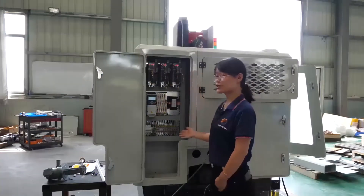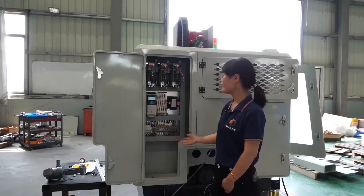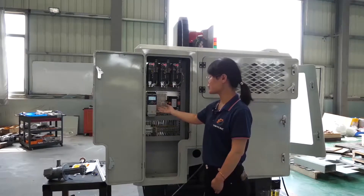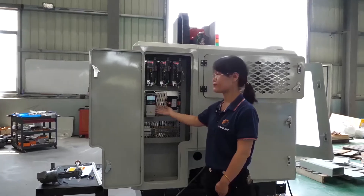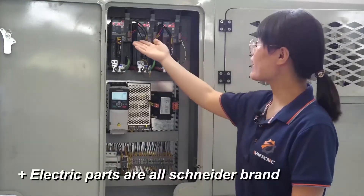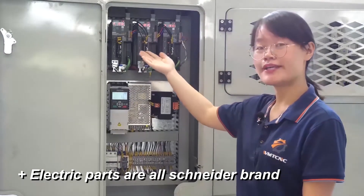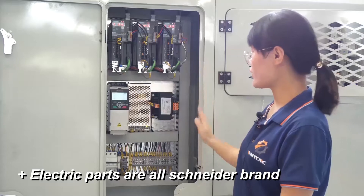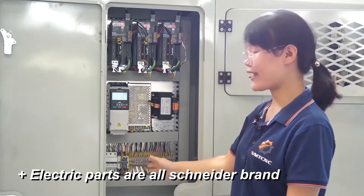This is the electronic part of this machine. This is the main spindle motor — it is 2.2 kW. Here is the servo drive model; the brand is Siemens, model V70 type. All of this is controlled by Siemens.